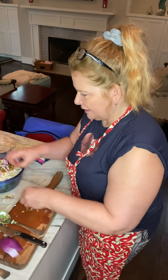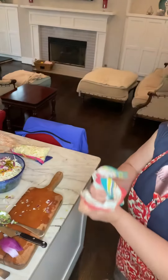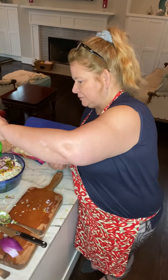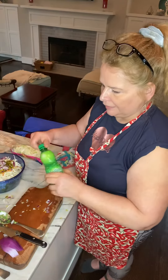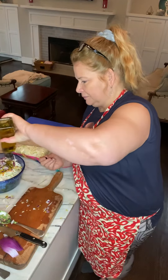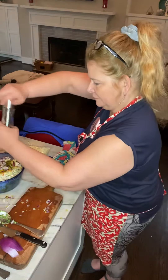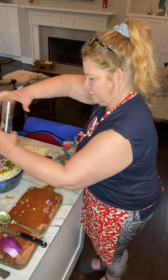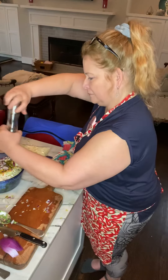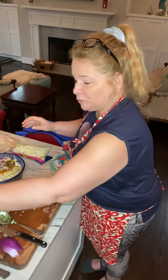Now we'll start adding the citrus. We'll add some lime juice, about two tablespoons, and then a little bit of olive oil, about two tablespoons as well. Then a little bit of pepper.